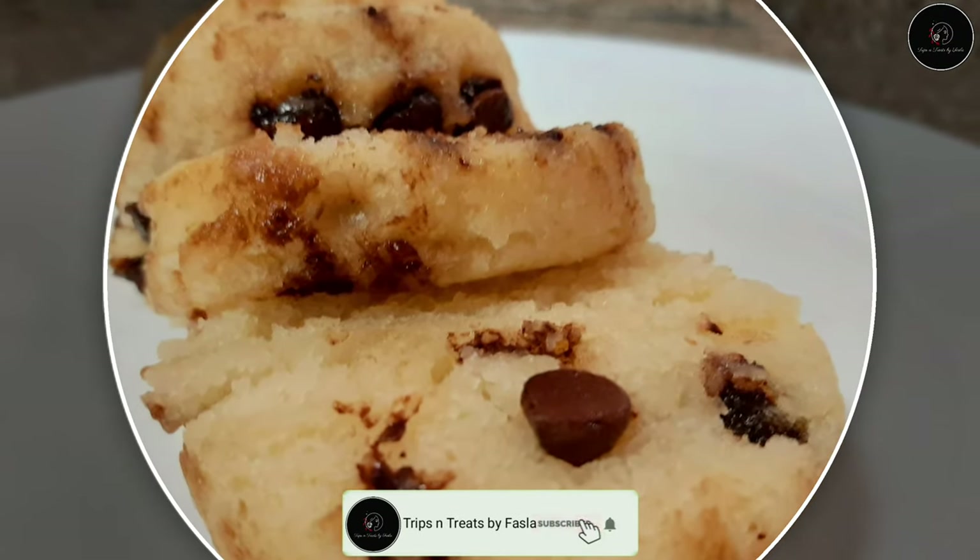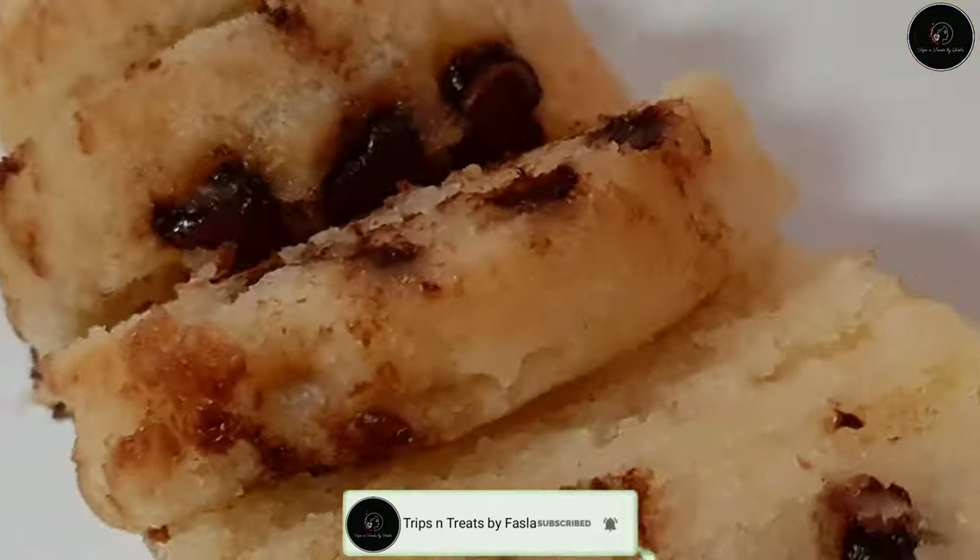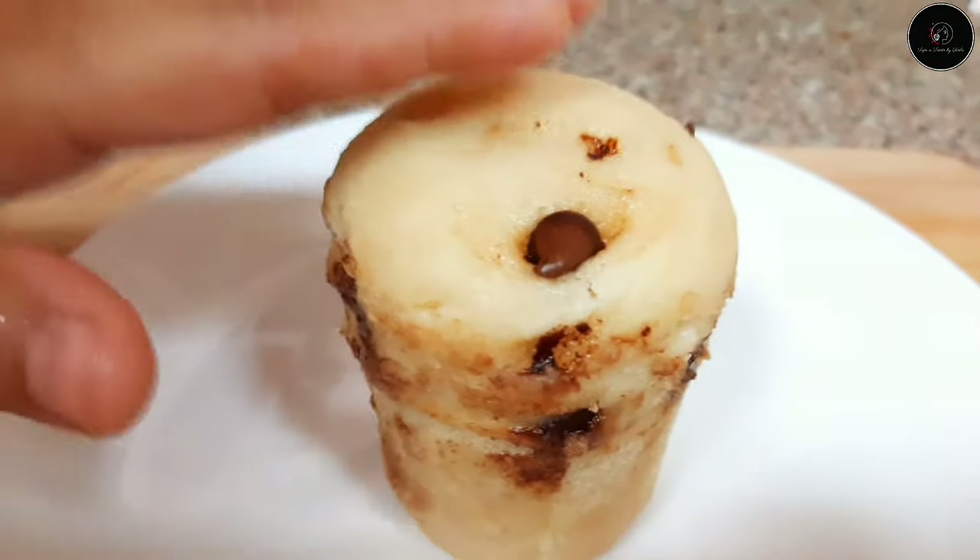Hi all! Welcome to Trips and Treats! I am going to make a recipe for a tea cake.